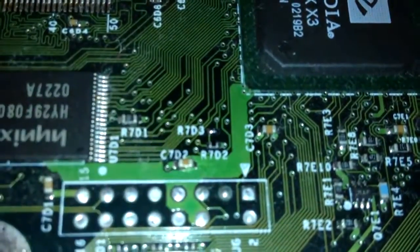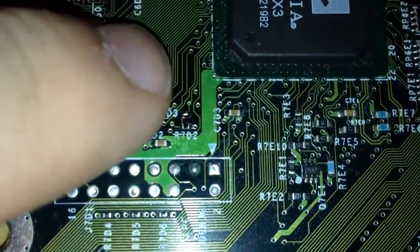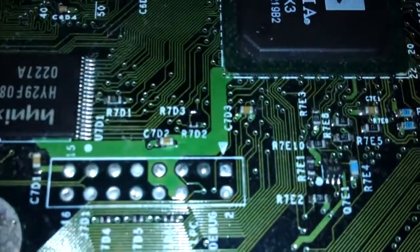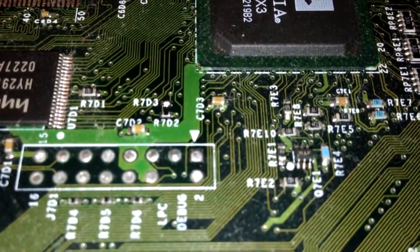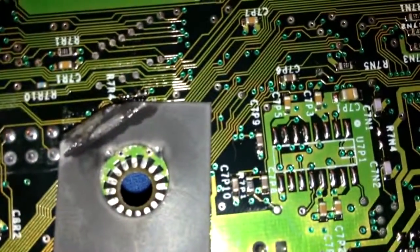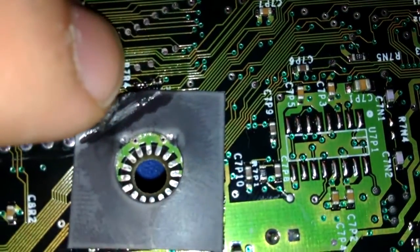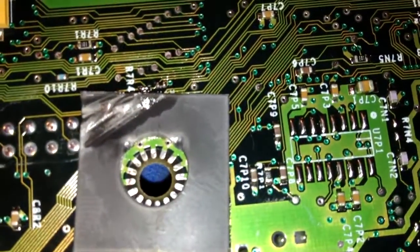Alright, we just got done doing the TSOP solder. As you can see right here at R7D3, there's a little blob of solder which bridges those connections. And then over here on the back of the board, right there by the four, it's got a little alcohol residue left from where I cleaned the rosin off.